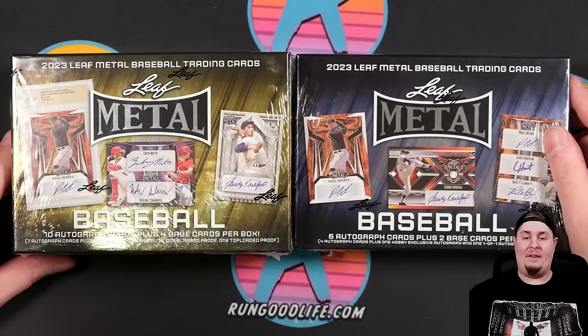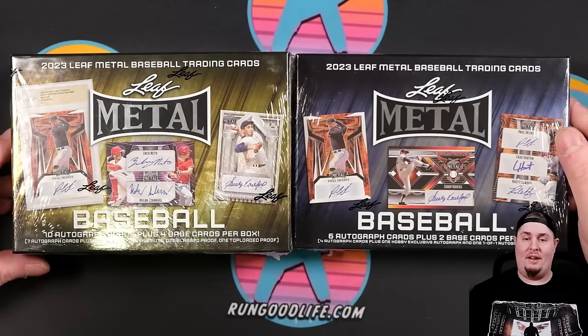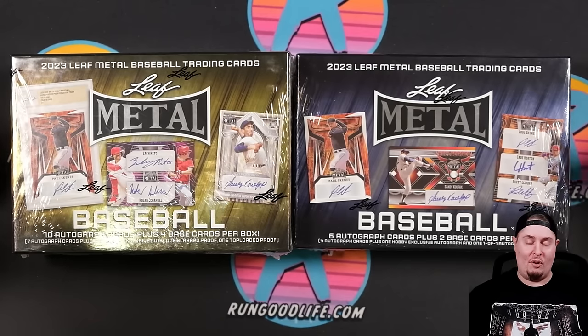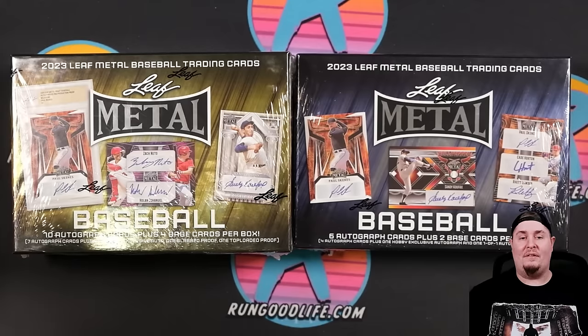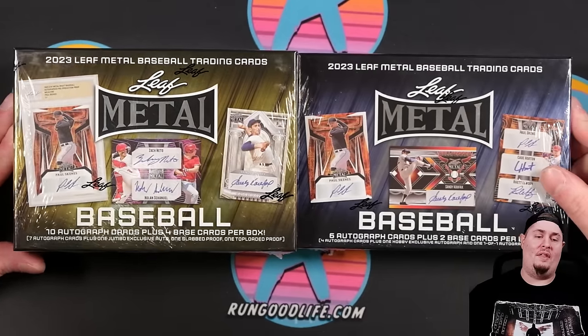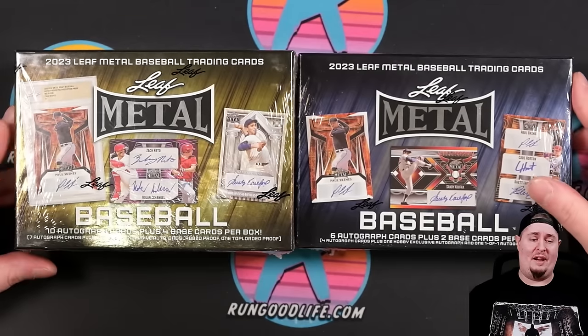Leaf Metal has arrived and they have dropped 'Draft' from the name. This used to be called Leaf Metal Draft, but this year it is just Leaf Metal because they have combined the best of the most recent draft class with some of the best names in the sport. That means, unlike Panini Baseball, we are chasing Shohei Ohtani and top active players, as well as retired greats like Alex Rodriguez and Ken Griffey Jr. The full checklist was not fully available at the time of recording.